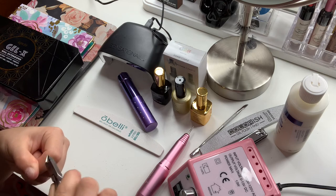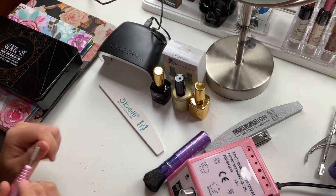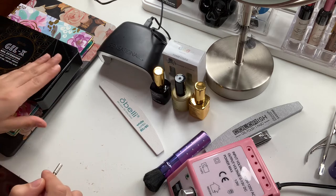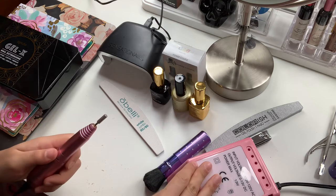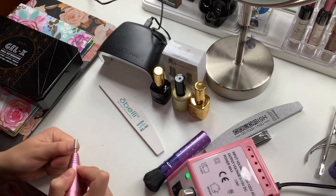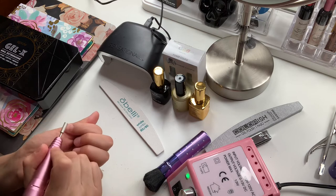Now I have changed the little drill bit to buff out the surface so that when we apply our nail extensions they are able to hold on to our natural nail. We're going to be doing this to every single nail to provide an adhering surface.